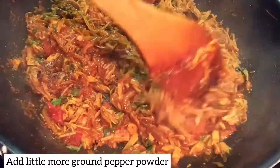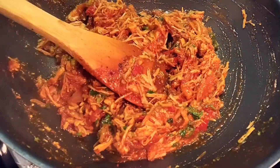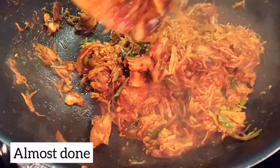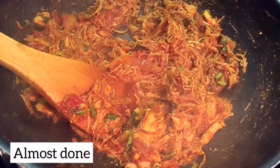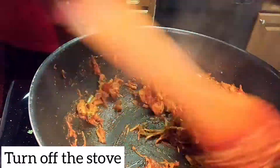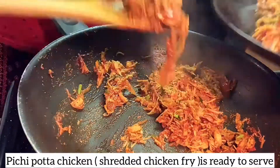Add a little pepper and finish it up. The Pichipotta Koli curry is ready. This curry is a great side dish for dinner or lunch.